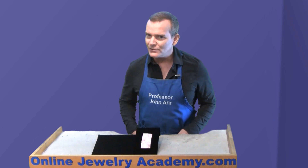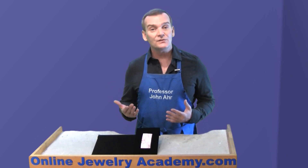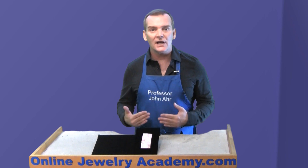Being a professional, she had to investigate. It turns out that what students were using to get this amazing look on their pieces was laser cut paper.